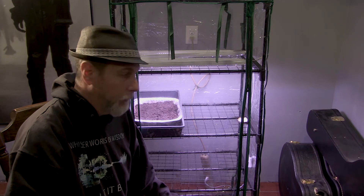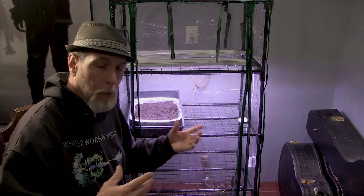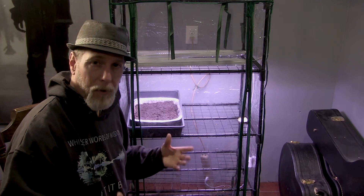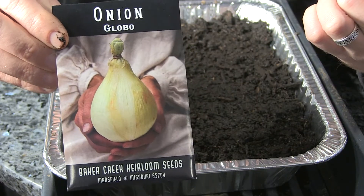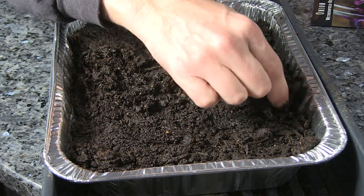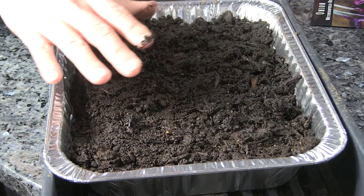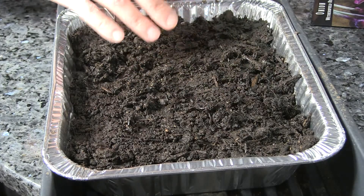So finally, after all this talking — I'm trying to condense it as much as possible, but for any new gardeners or those who haven't grown indoors before, I wanted to cover the basics. Now we're going to plant some seeds. I'm planting two different kinds today: the Globo white onion and the Weathersfield red onion — one tray of each. My soil is still a little damp, probably more than I'd like, but I'm going to go ahead and plant anyway and not add any water to the tray for a while since it's damp enough.